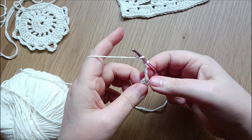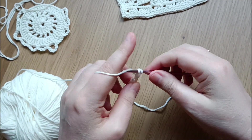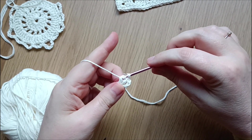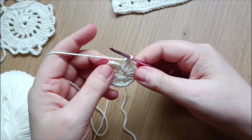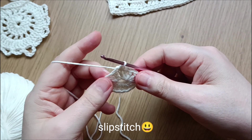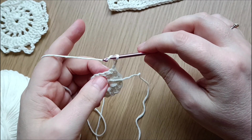I'm doing 15 more double crochets in the middle of the ring. Now I have made 16 double crochets in the round. To close the round, we go into the first double crochet in the third chain and do a slip stitch to close the round.